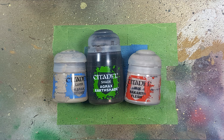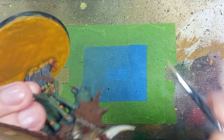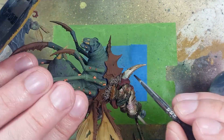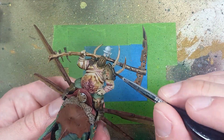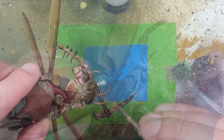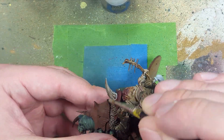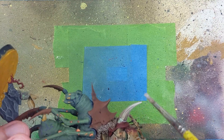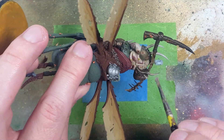Now with Karak Stone, Agrax Earthshade, and Rakarth Flesh, we're going to paint the giant horns that come out of the seats. Start off with a layer of Karak Stone, then apply a simple layer of Agrax Earthshade all over. Once dry, carefully overbrush Karak Stone all over - it'll cover everything except the deep dark recesses. Then take Rakarth Flesh and do essentially an overbrush on the forward 50% of the horn, with a little bit of light dry brushing on the inside.